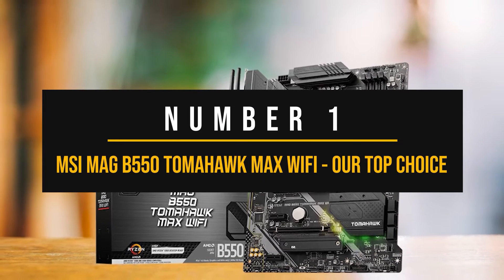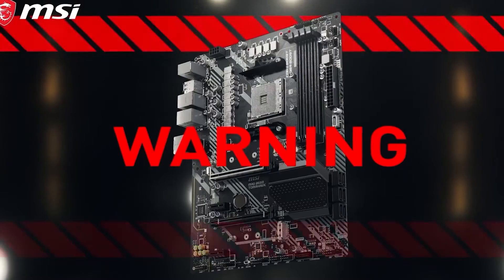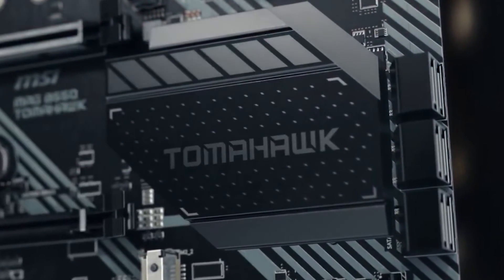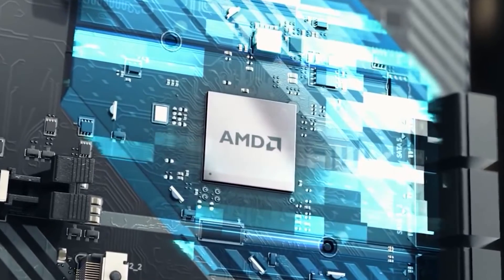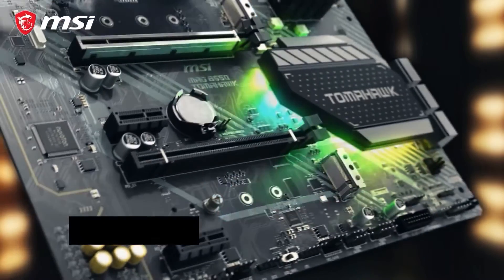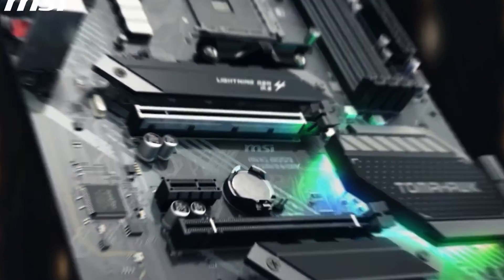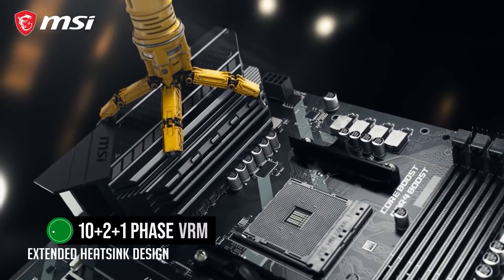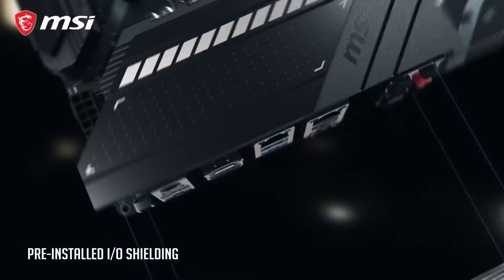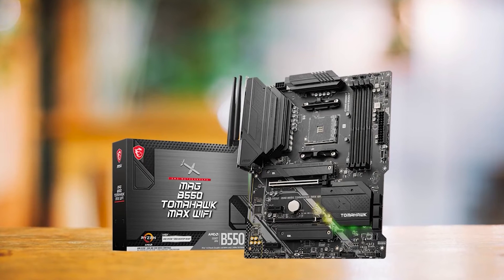Number 1: MSI MEG B550 Tomahawk Max Wi-Fi — our top choice. The MSI MEG B550 Tomahawk Max Wi-Fi is an affordable motherboard that delivers outstanding value at its price point. With a solid feature set and robust build quality, it's an ideal pick for a budget-friendly gaming rig with the RTX 3060 and mid-range Ryzen 5000 processors. The board features an impressive 10+2+1 phase VRM, and thanks to MSI's use of premium-grade chokes and capacitors, it boasts strong power delivery and exceptional overclocking potential.